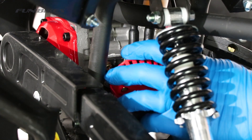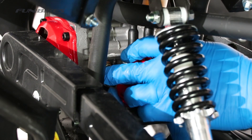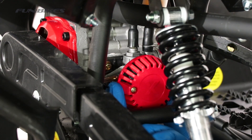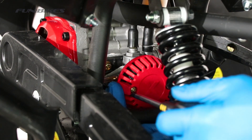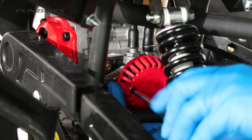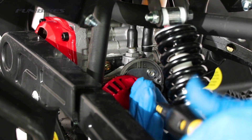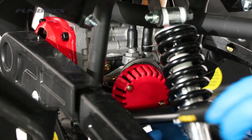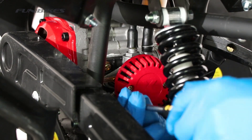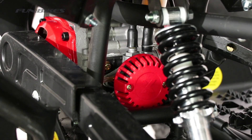We are now going to reattach our air filter onto the quad. Align it in the correct position and use a Phillips screwdriver to tighten it up. Tighten the filter fully once you have got both sides located. If you can't get it to align, turn the filter the opposite way up, then tighten fully once both sides are located.